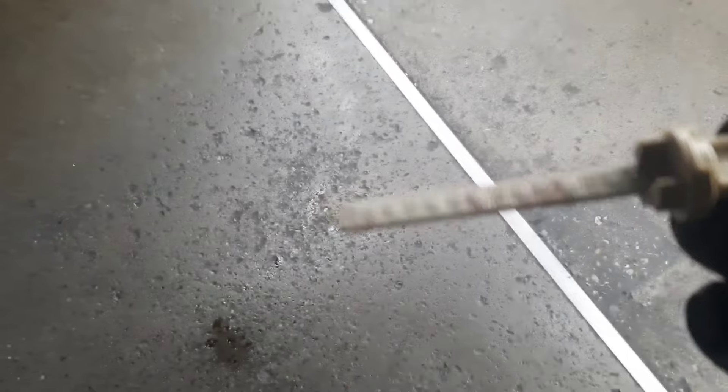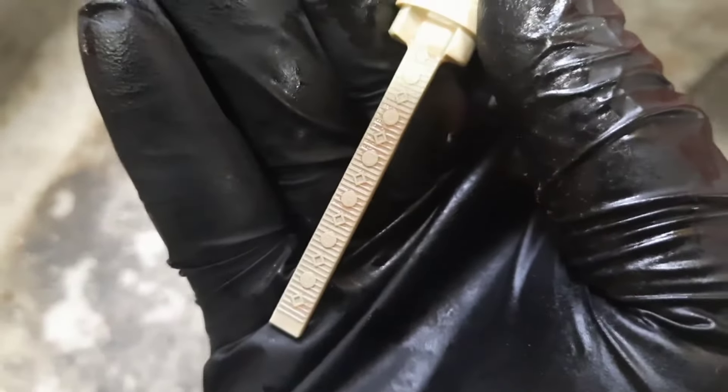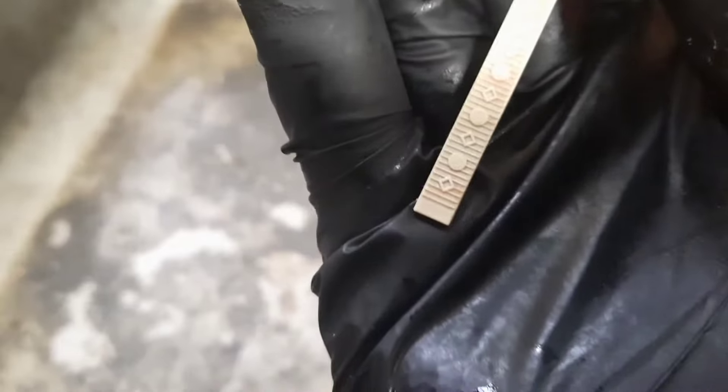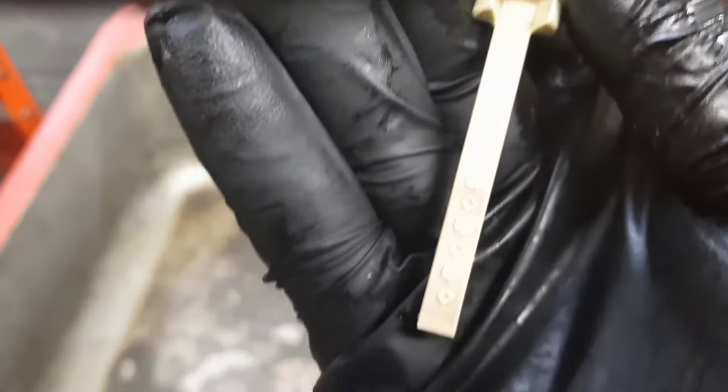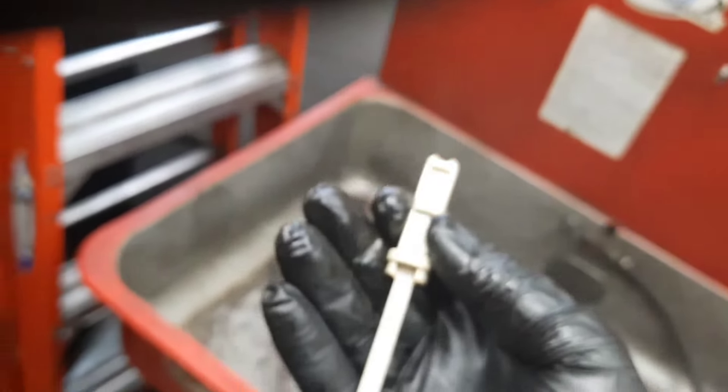Stick it in as far as it'll go, and pull it back out. I'm going to need to add fluid. It needs to be between the three and five numbers. You can see the numbers — three to five is the range. It starts with six at the bottom, then five, four, three, two, and one at the top. So once you get it to three to five, you'll be in the correct range and you're done.